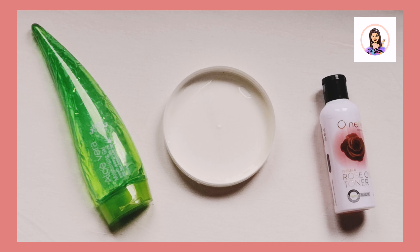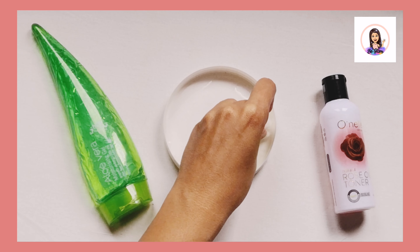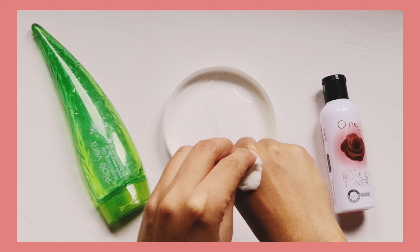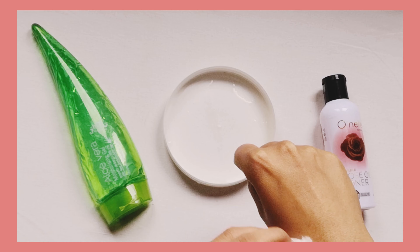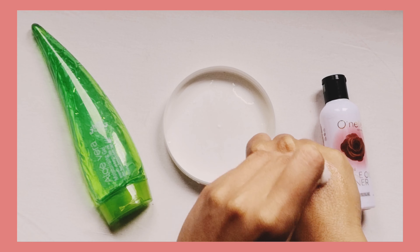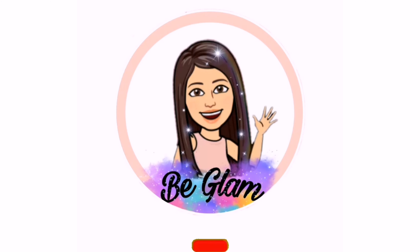Toning is a must skincare step that you should follow to help close your pores. This step is most important to prevent acne. Mix these ingredients well and apply on your face with a cotton ball like this. Thank you for watching today's video — don't forget to like, comment, share, and subscribe. Bye!